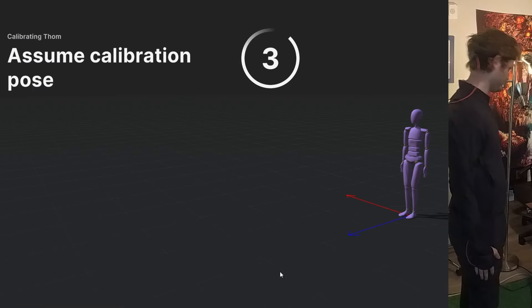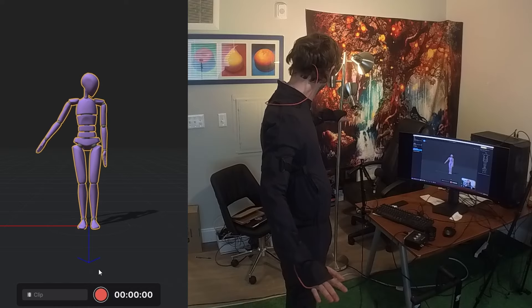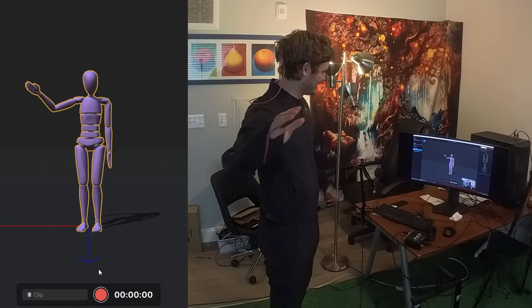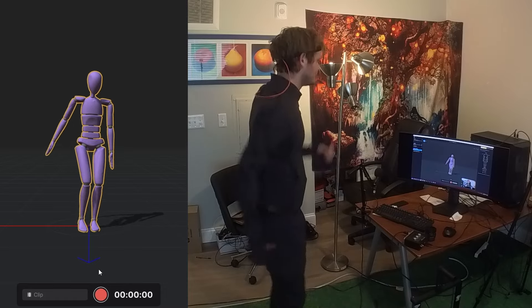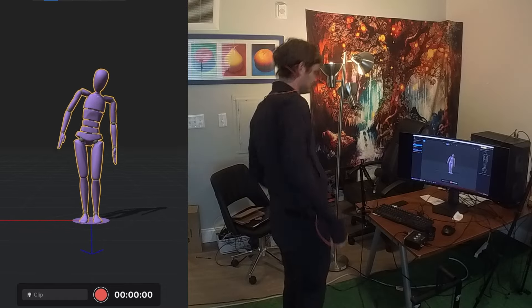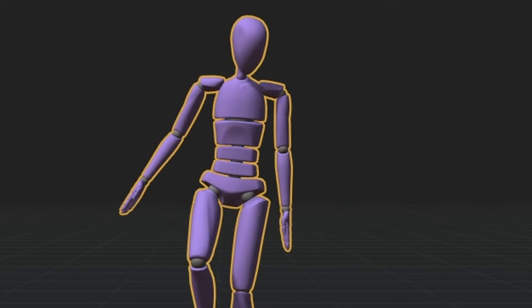Zoom calibration proof — analyzing. One of these arms is working, one of them is not. My left arm is dead. The worst possible thing that could have happened did happen — did this multi-thousand-dollar suit not have an arm that was working? What was going on?